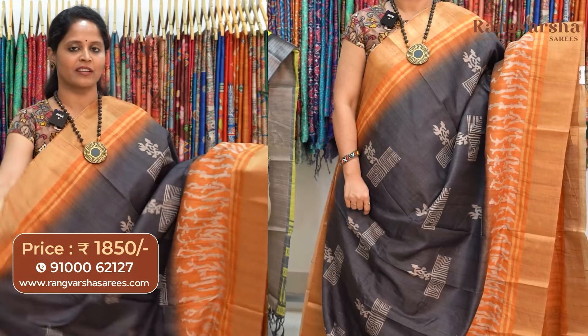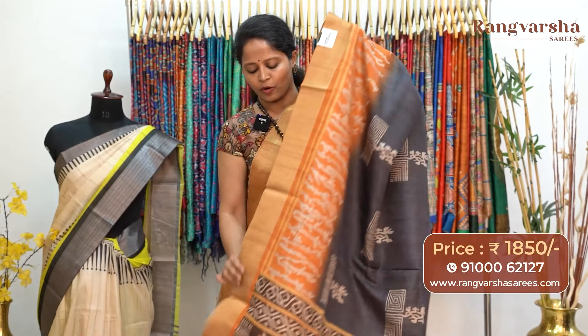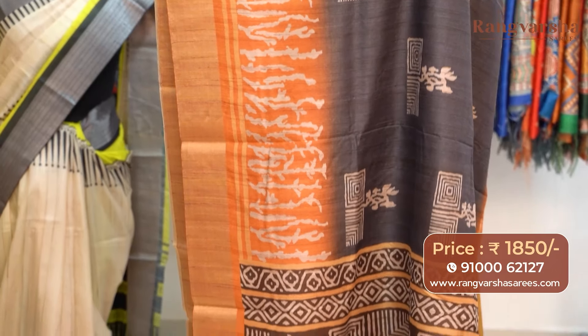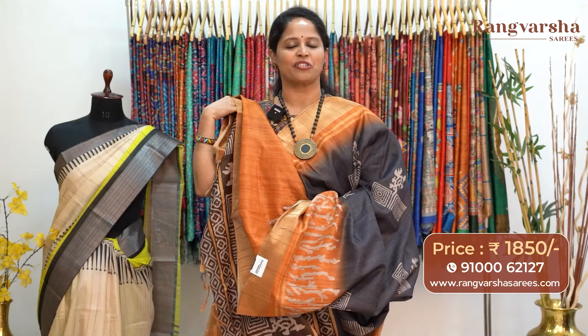A black with orange color combination semi-tusser saree with printed motifs running through the body. The saree carries weave borders on either sides. The pallu is included and the saree comes with a dark mustard shaded blouse, priced at 1850 with free shipping.